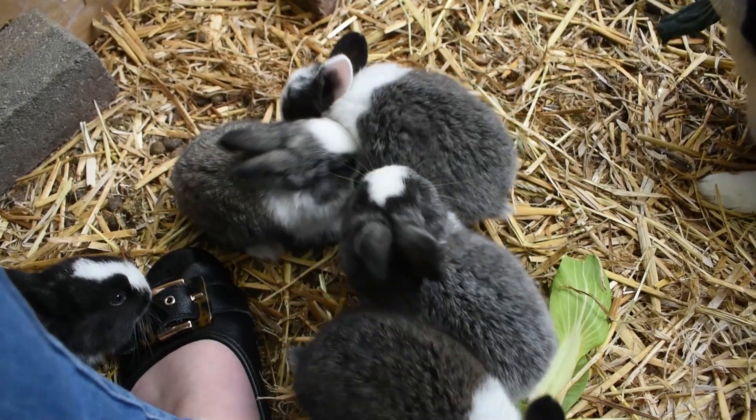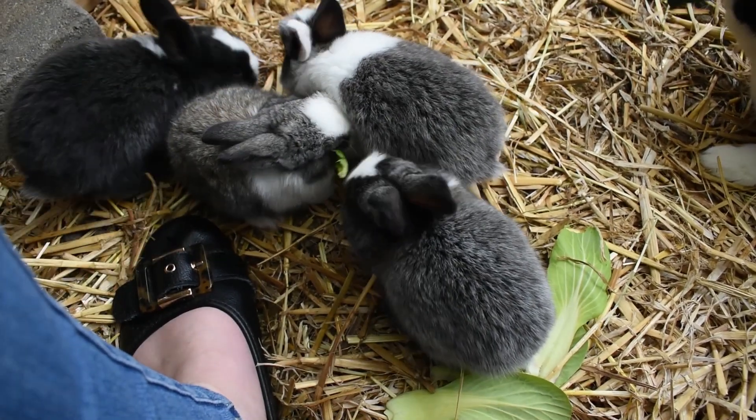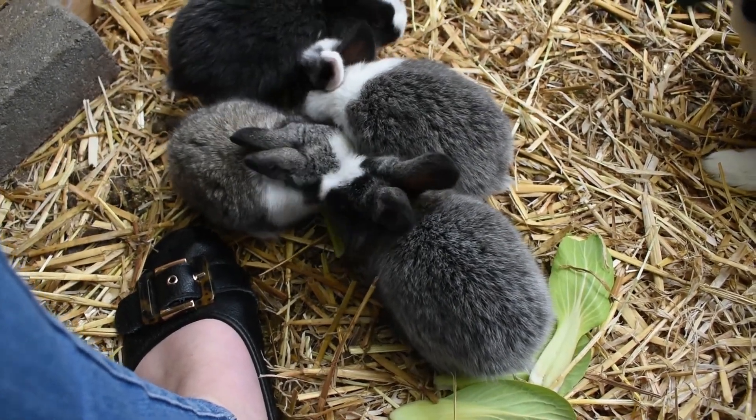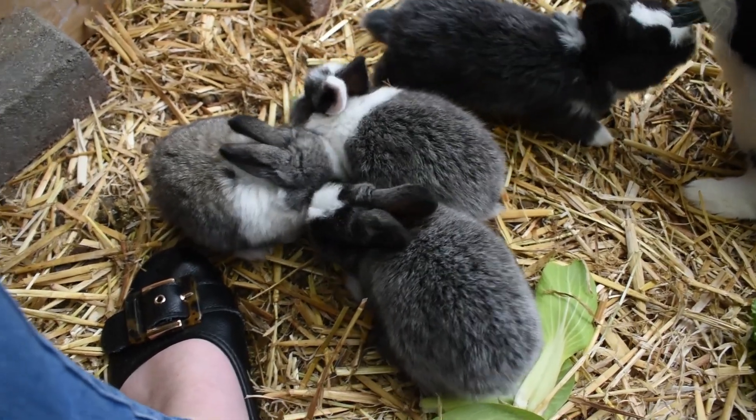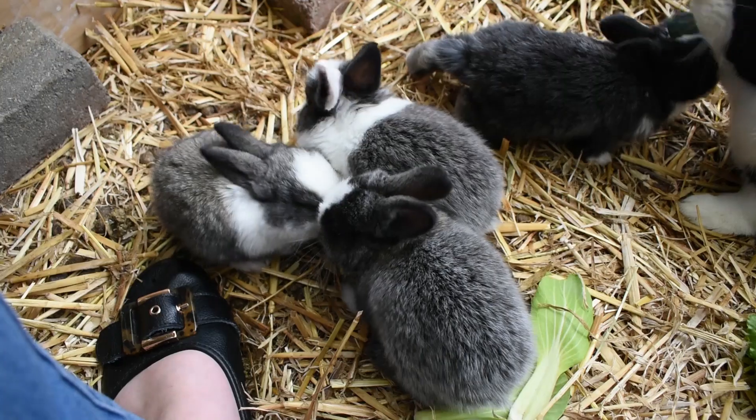So today I'm going to talk about weaning kits. There's a lot of controversy around this and a lot of people like to do it in a lot of different ways, but we're going to be talking about what I'm choosing to do and why I'm choosing to do it.